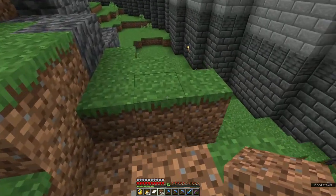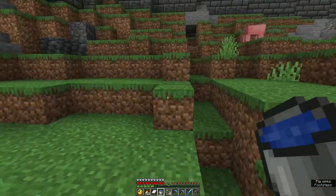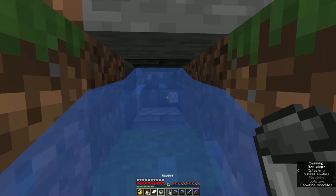So this is a drainage channel from the kitchen, and it'll go out through a culvert and into the moat. We need our bucket and our iron bars. All right, let's see if this works.